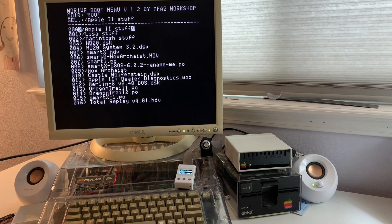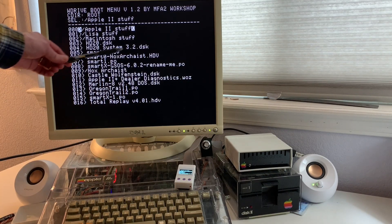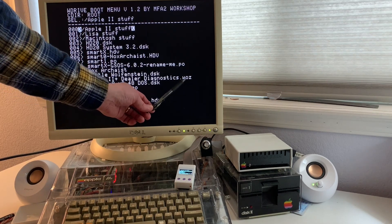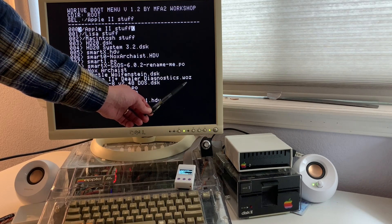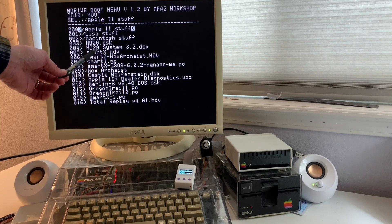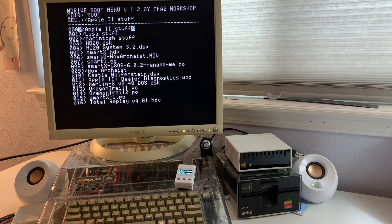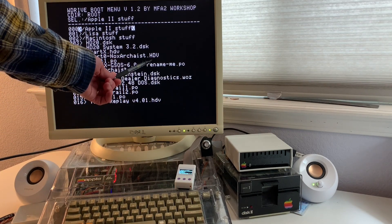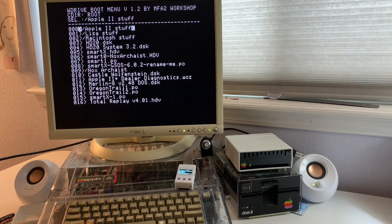The W-Drive supports a variety of disk images. In addition to regular DSK, .PO, and .DO formats, it also supports WOZ files as well as hard drive images including .HDV, 2MG, and .PO. These can be 32MB, 400K, or 800K disk images. On the Apple IIc and Apple IIgs, you can plug in the W-Drive and automatically boot disk images for hard drives such as .HDV or 2MG files.